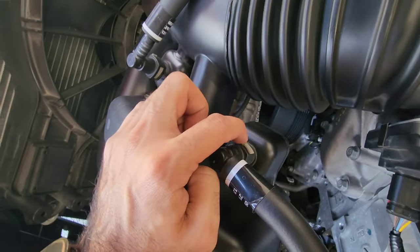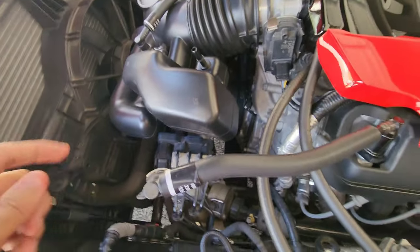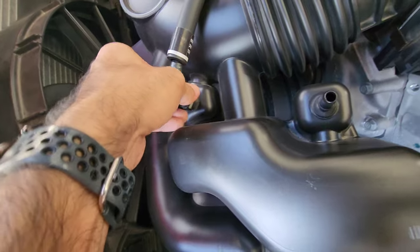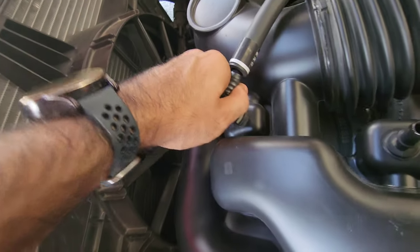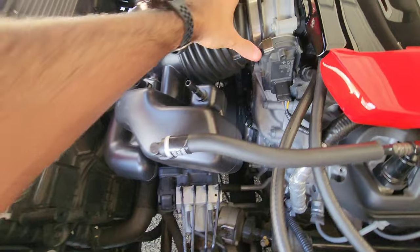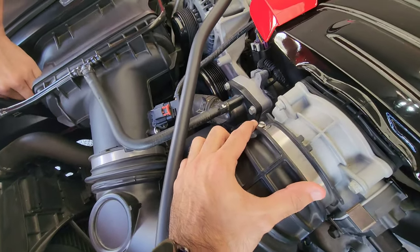There's a little gray tab right here — I'm going to pinch it and pull up. There we go. Same thing goes for this side: there's a little gray tab right there, pinch it and pull up. Those connectors are off, and then the intake tube is being held by this clamp right here — we're going to unscrew that one.